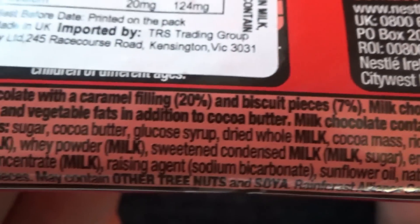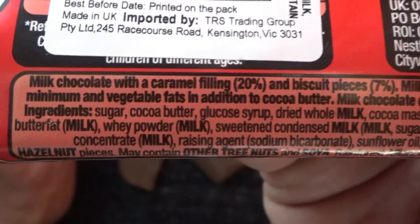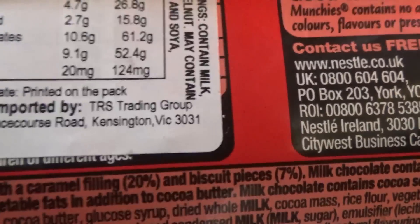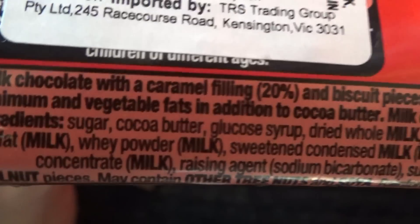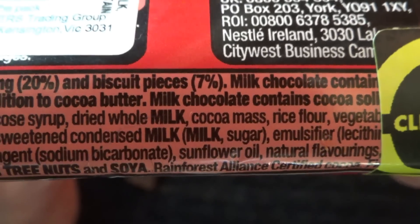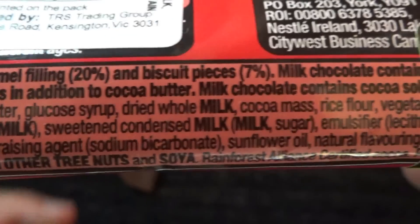The ingredients start on the third line: sugar, cocoa butter, glucose syrup, dried skimmed milk, cocoa mass, rice flour, vegetable oil, butterfat, milk, whey powder, condensed milk, milk sugar, emulsifier, lecithin, concentrated milk, raising agent, sodium bicarbonate, sunflower oil, and drop flavourings.